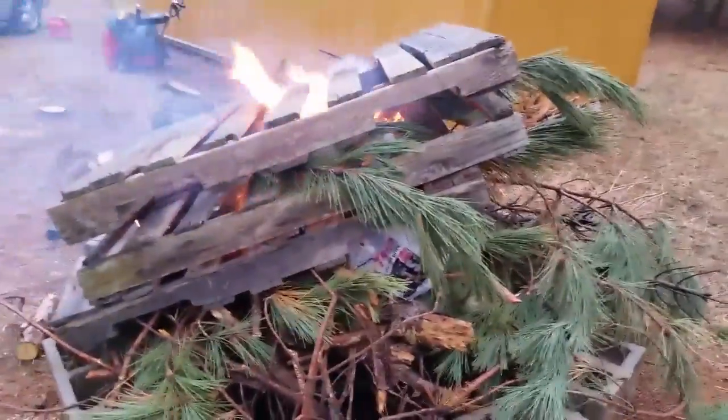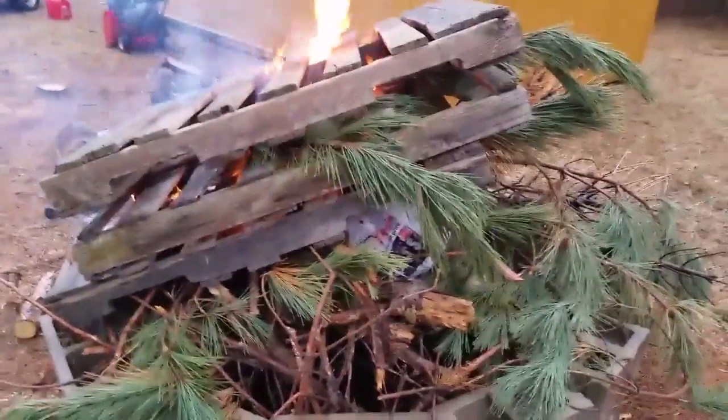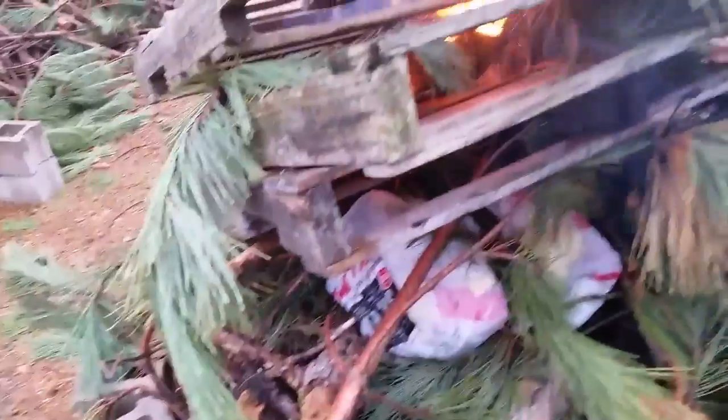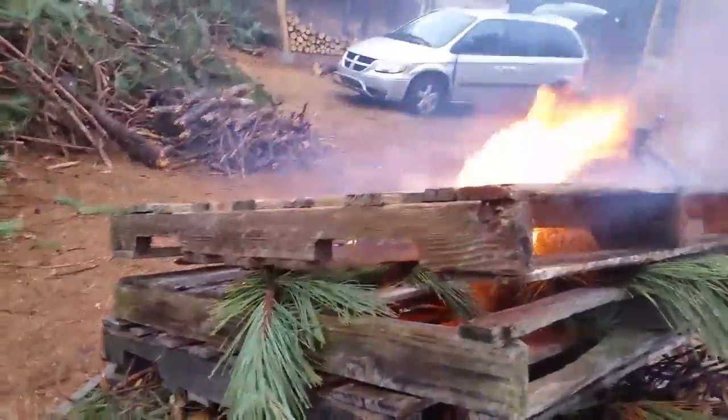Now I'm trying pallets and newspaper — pretty dry pallets. Even though they've been out in the rain, most of the surface was dry where they were sitting under the trees. They're starting to go pretty good. Hopefully it gets burning down in there a little better so I can get some coals going and maybe make a dent in that. It's raining off and on so we'll see.